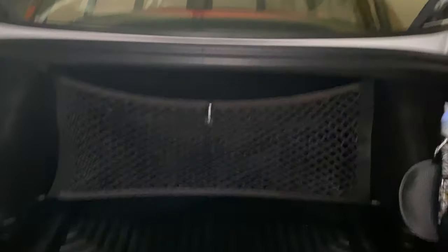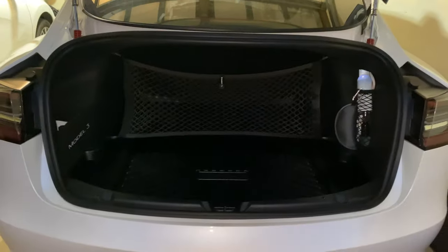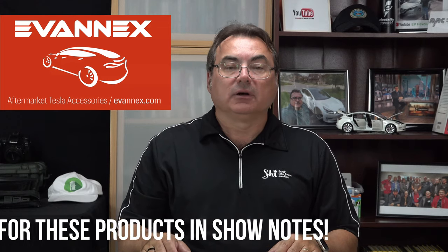Thanks, Evanex. It also has a nice handy pouch so you can put other things in there. Right now everything works great. My big thanks to Evanex down in Florida for sending me that stuff. It's always very useful — I use everything they send me. It's really, really nice.